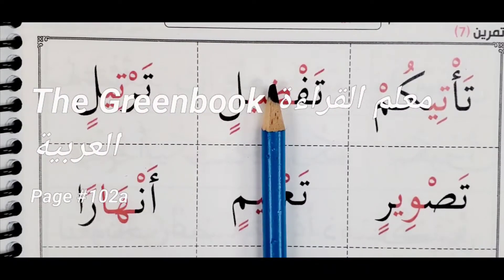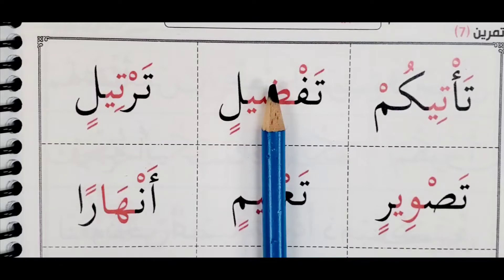Bismillahirrahmanirrahim, Assalamu alaikum warahmatullahi wabarakatuh. Welcome again to our book — today we are on page 102.